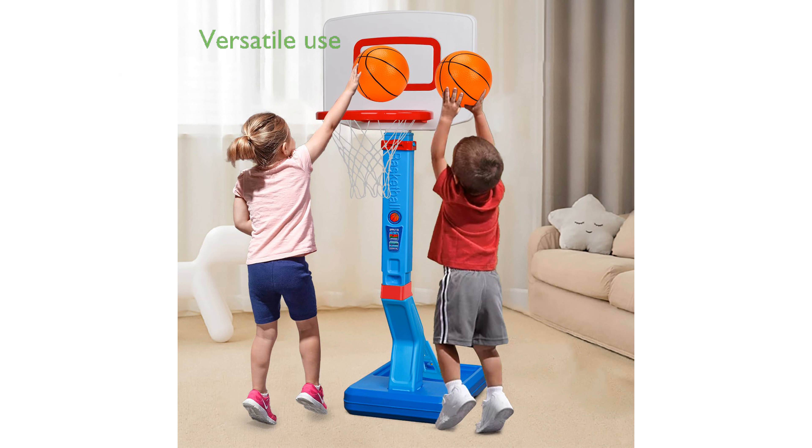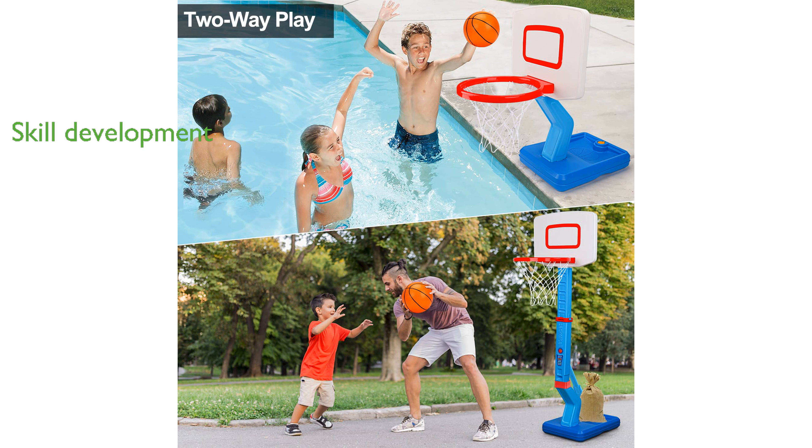Its versatility is impressive, as it can be used both as a pool basketball hoop and an in-ground basketball hoop, adapting to various play environments. Playing with this Mini Basketball Hoop helps kids develop fine motor skills and hand-eye coordination, while also encouraging social interaction.